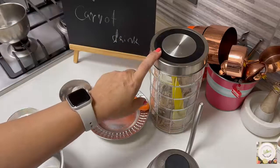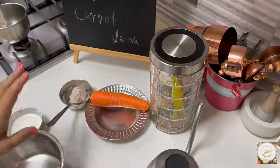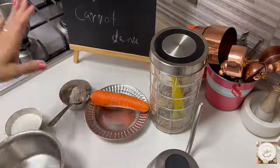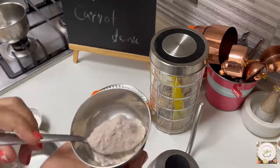Here I'm using jaggery depending on the sweetness — it's optional. If your carrot is very sweet, you need not add any kind of sweetener. That's up to you how you like to do it.